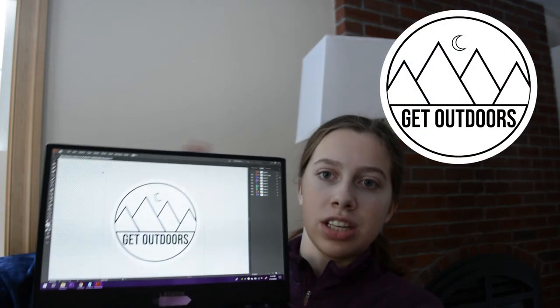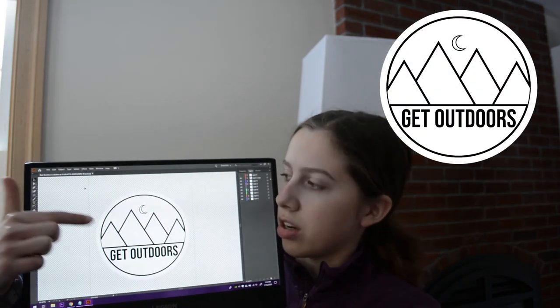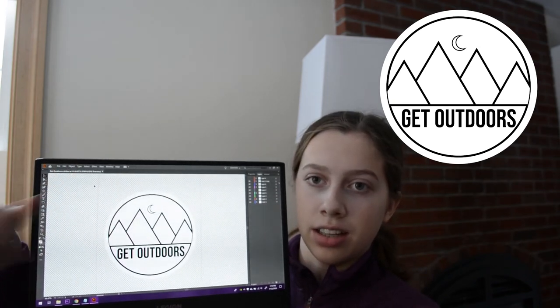I think it took me 45 minutes to make this design, but I'm really happy with it — I think it turned out really great. Here is what it looks like: it's a 'Get Outdoors' circle with mountains and a little moon. I think that'll be really great for my look, but also for people who like to adventure — they might want to stick it on their laptop or water bottle. I'm really excited about this design.